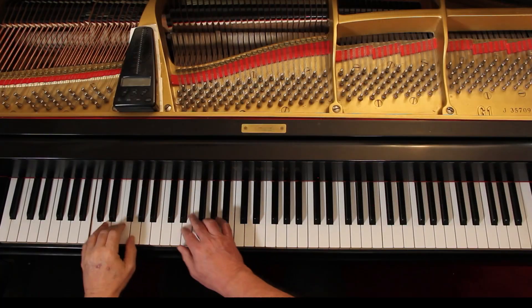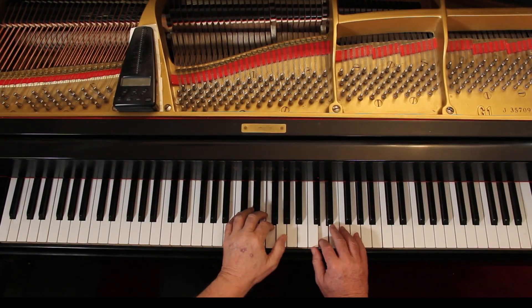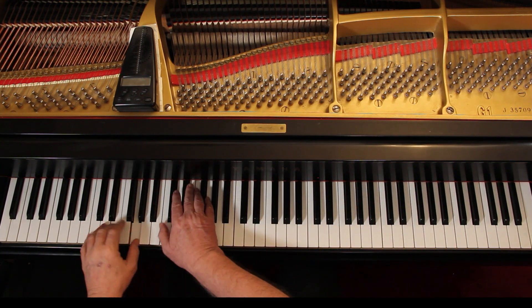I suggest you pretend the slur line goes over the whole line — connect the whole line together, then lift up. You have to lift up to go to the next line because you need to move. For dynamics, moderately loud is the only marking they give you — not loud, just sort of loud. Supposedly it's a happy piece; you're going to grandmother's house.